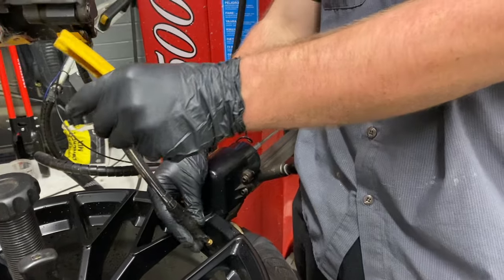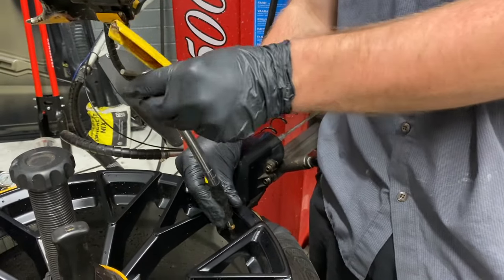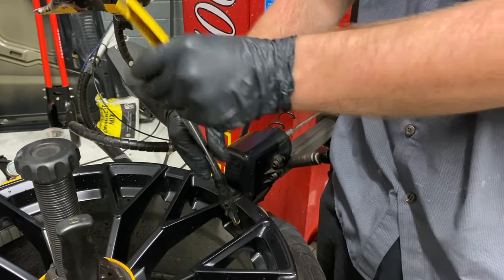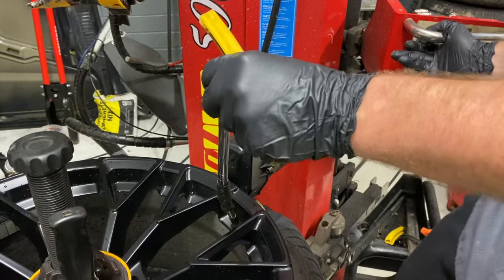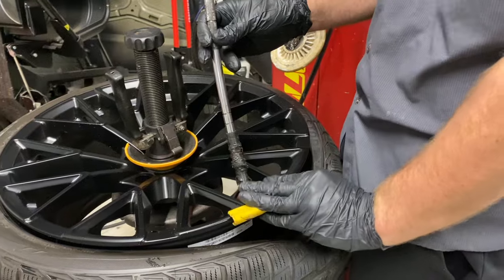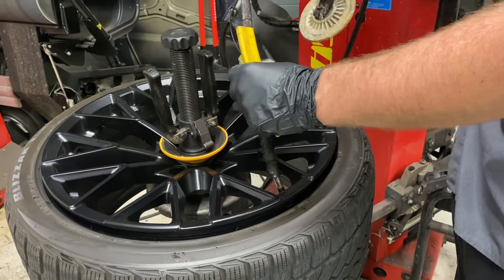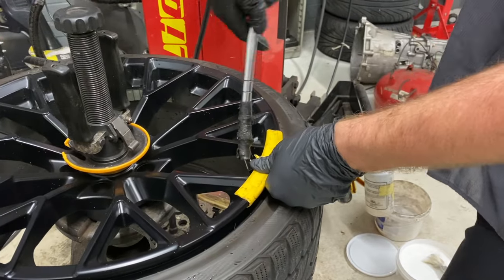And the fun part begins — getting the piece of rubber up. It screws onto the cap here like a cap lid. That tool is called a stem remover. You need something to put on the wheel so you don't damage it. Most of the time it's just going to be resting on the wheel.